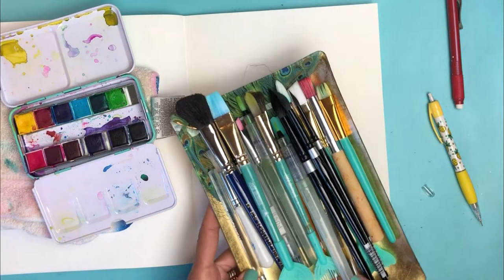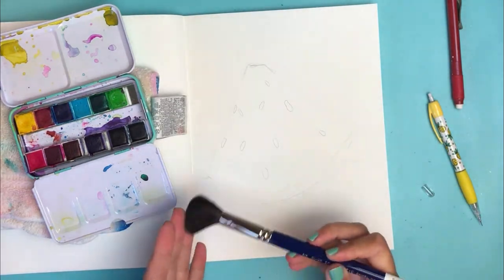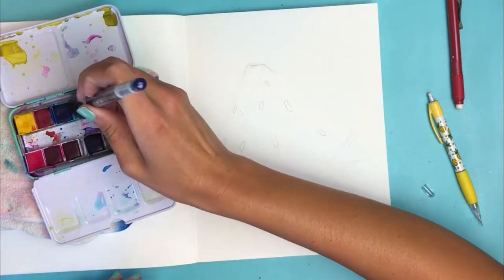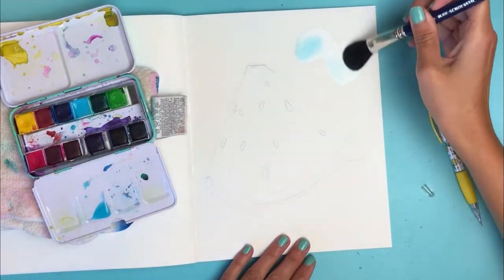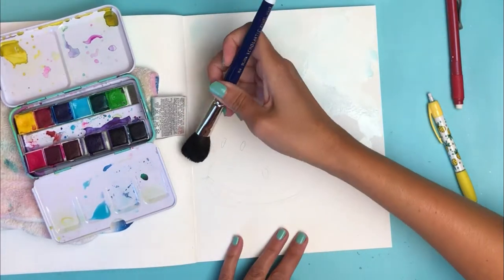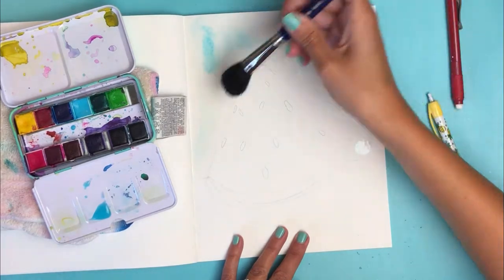All the books say to use regular table salt, but I have pink Himalayan sea salt that was gifted to me for Christmas — let's try it and see if it has the same effect. I don't see why it wouldn't work. Let me pull out my Jane Davenport watercolor palette and find a brush — let's do this new big fat camel hair wash brush.